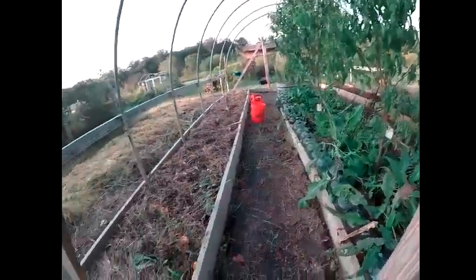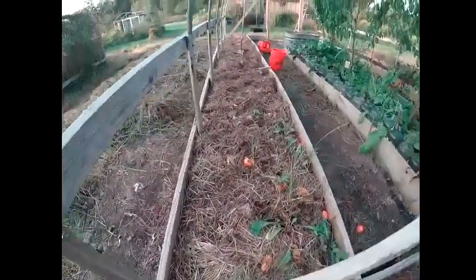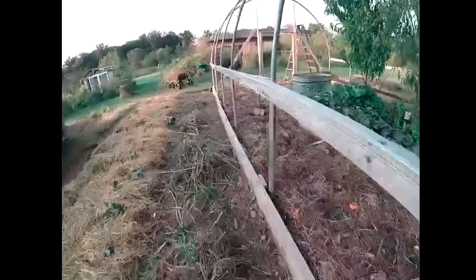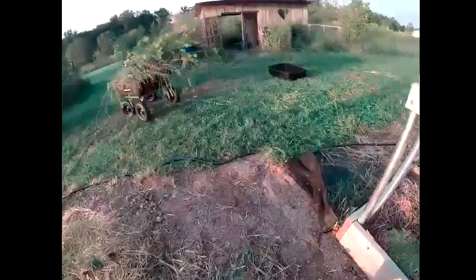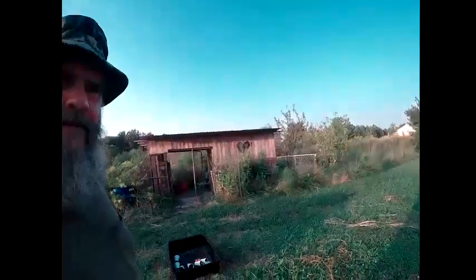Mosquitoes are really bad this time of night — it's like 7 o'clock I think. I cleaned all this bed out, and I wanted to show you guys what I've had to deal with. This is one of the weeds that I got when I ordered compost. They had every noxious weed you can imagine in that compost. I won't do that anymore.